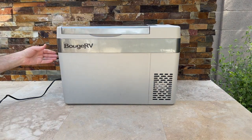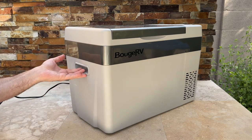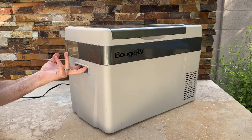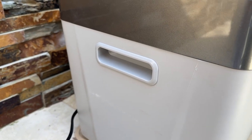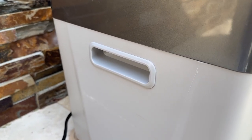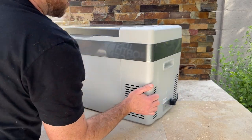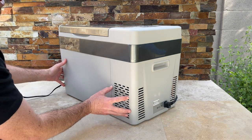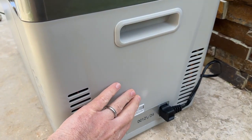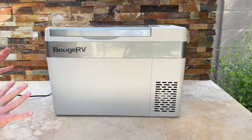The one con with this is really just the handles. You don't have much depth to grip — just your fingertips — so when it's packed full and heavy, that's a problem. It's also got a little bit of flimsy plastic on the side where it takes in and exhausts air for the refrigerating process, so you've got to be careful with that.